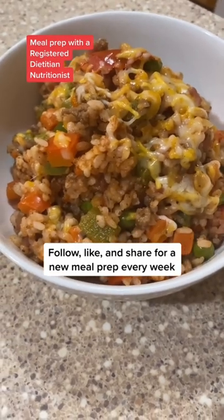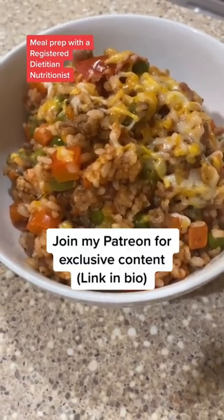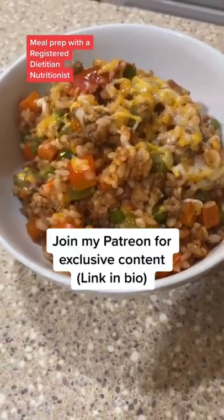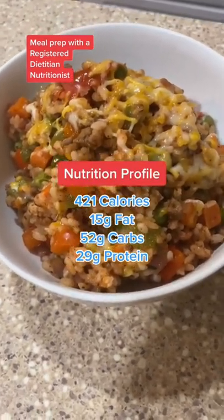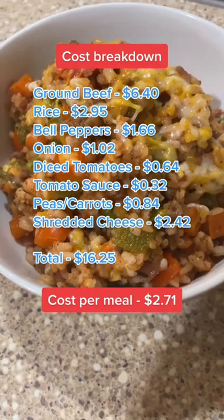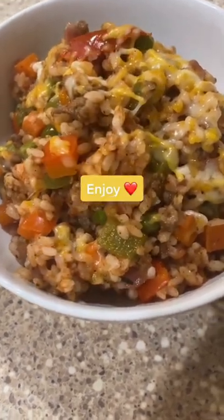Give that a good mix, portion it out into your meal containers, add one quarter cup of your favorite cheese, and you are ready to go. Super quick and easy. Calories and macros to fit pretty much any diet. And as always, affordable. Enjoy.